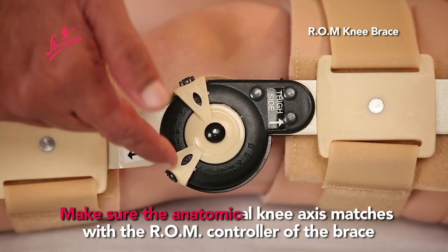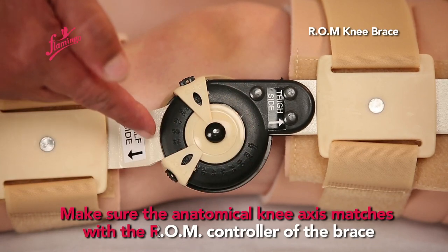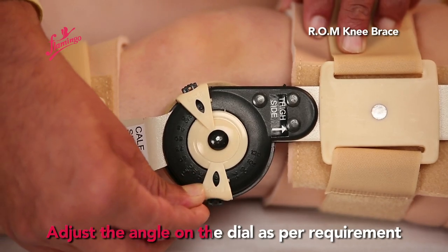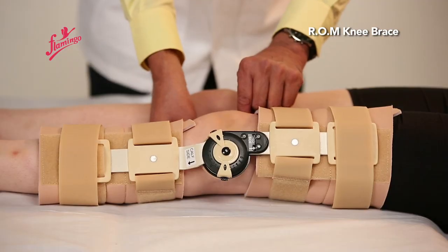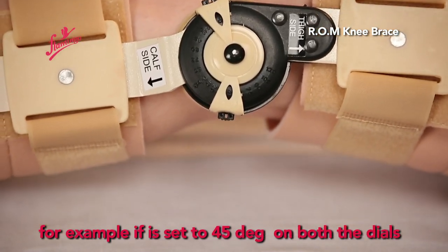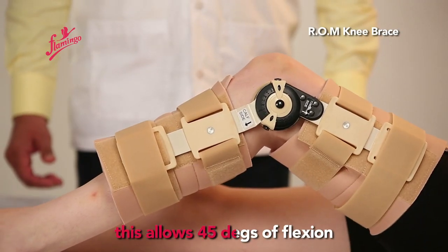Make sure the anatomical knee axis matches with the R-O-M controller of the brace. Adjust the angle on the dial as per requirement. For example, if it is set to 45 degrees on both the dials, this allows 45 degrees of flexion.